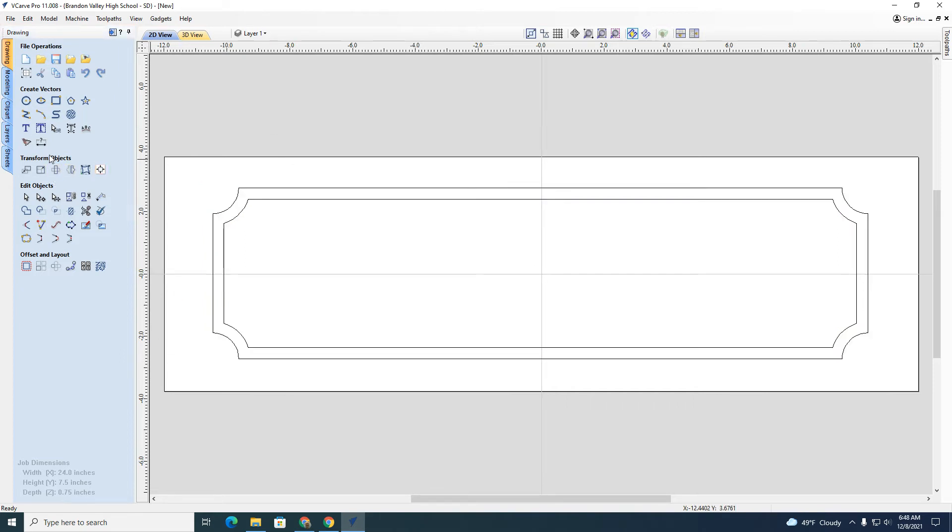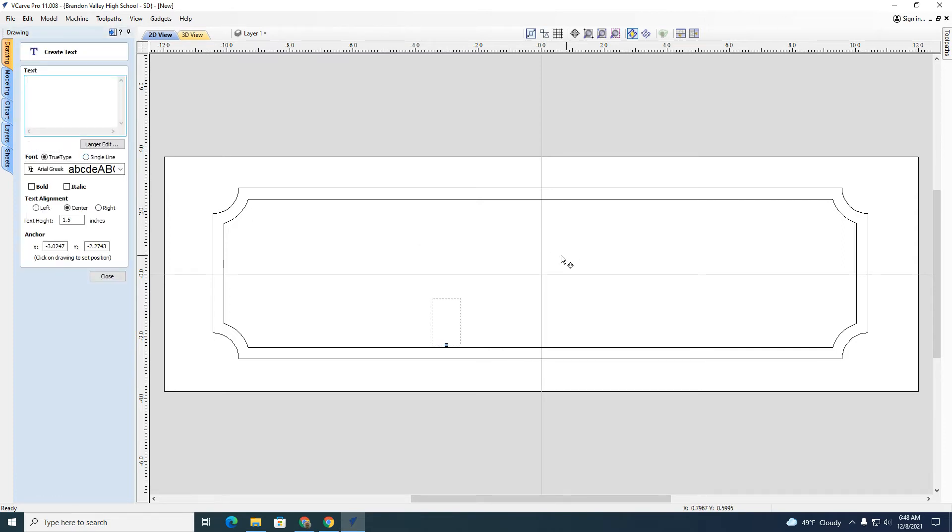So this is a vector. Now I can add text. Here's the text tool over here — I'll click that button and it will create a text box. I can move this around. I can choose the type of text I want and also the size.